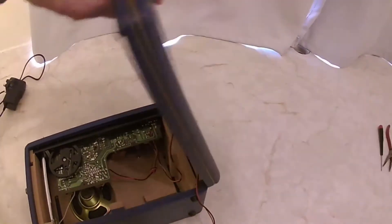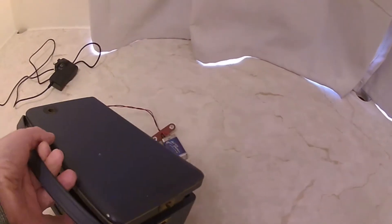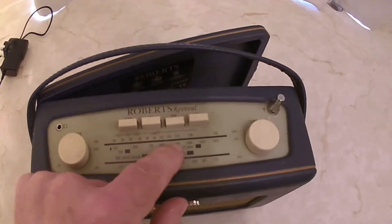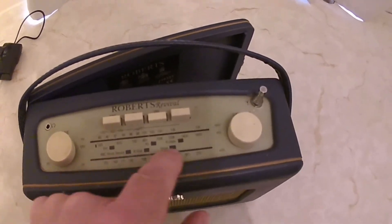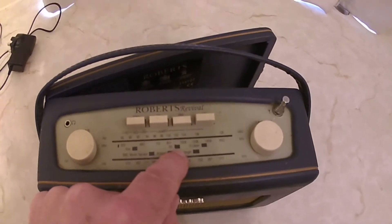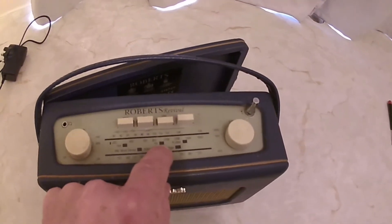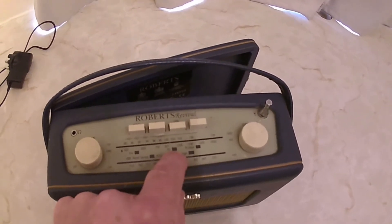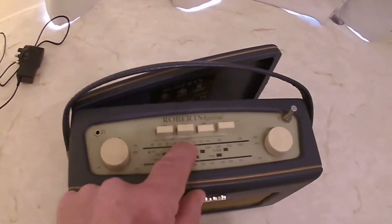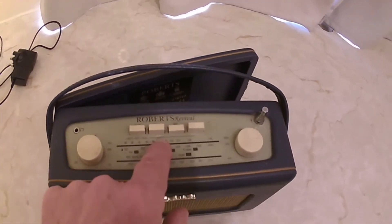The calibration is also off — the position of the tuning needle doesn't correspond correctly to the scale. And it's got Radio 5 on there — was Radio 5 going in the 50s? Probably not. And local radio is another giveaway; I don't think there were local radio stations like there are now, and that's related to FM.